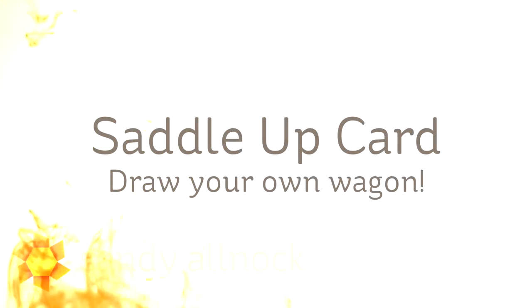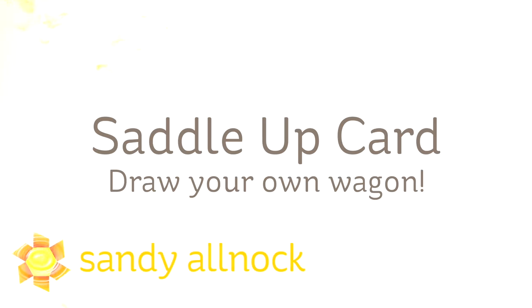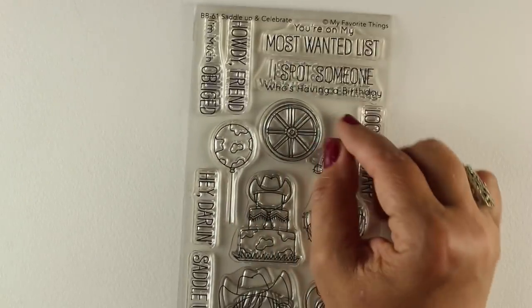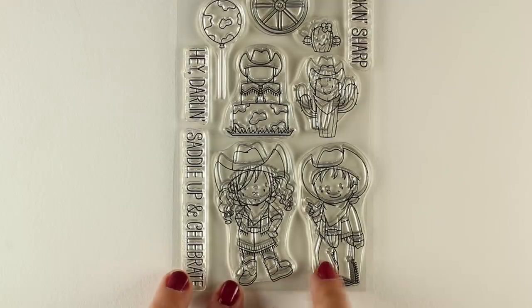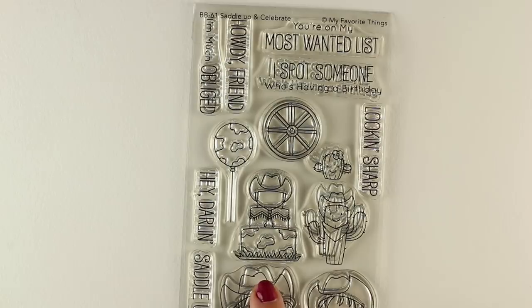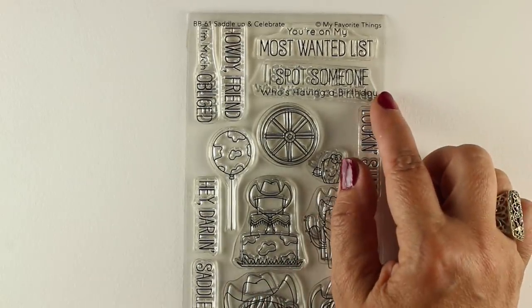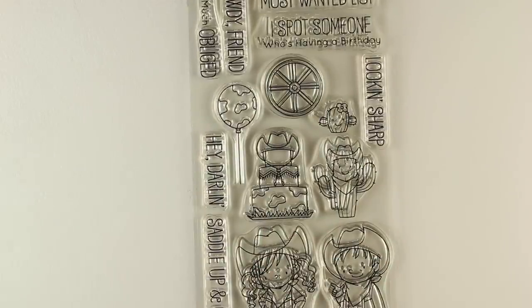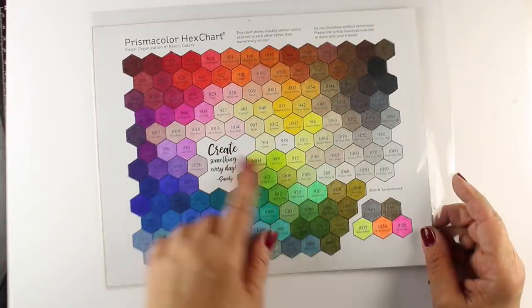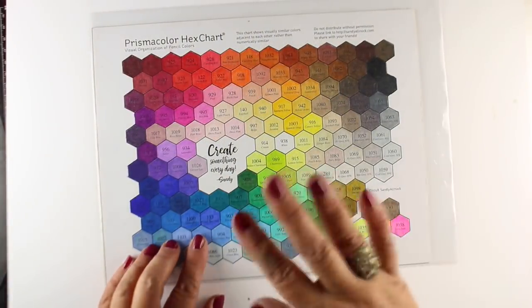Hi there, I'm Sandy Allnock, artist and paper crafter here on YouTube, and I'm going to be using the Saddle Up stamp set to show you how to make a card where you draw your own wagon, because it's super easy. I'm going to be doing it using this cute MFT stamp set — it's got two little cow kids on it, a girl and a boy, plus a bunch of accoutrements and little things that go along with the sentiments. I saw that wagon wheel and decided I was going to make a wagon, even though there's no whole wagon in the set, and I wanted to do it in pencils.